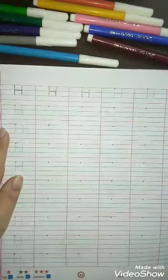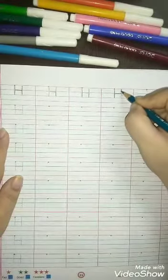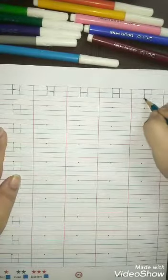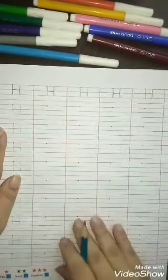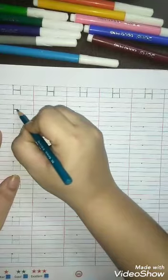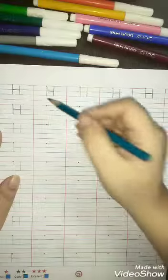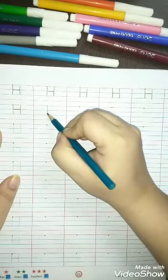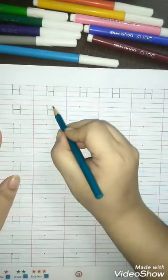Standing line, sleeping line, another standing line — H for horse. Now here is a dot, so you will first make a standing line like this, then make a sleeping line, and make another standing line.